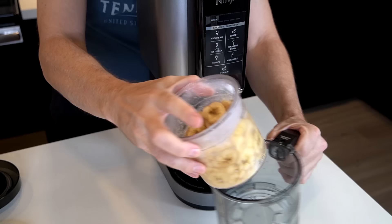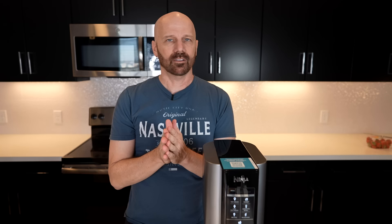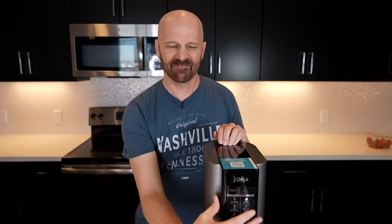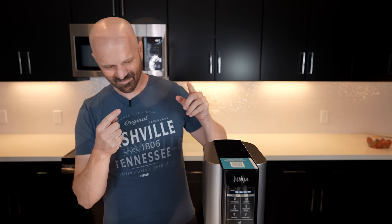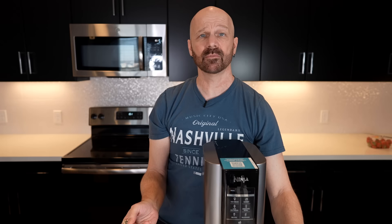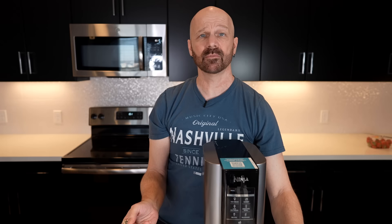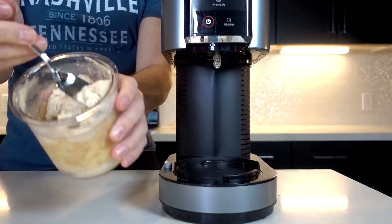Starting with the banana sorbet. It looks quite frozen. Pressing the sorbet button. That's kind of loud. After the cycle, the consistency is pretty hard. Let me give it a shot — just banana. Surprising. It is just banana and it turned out well.